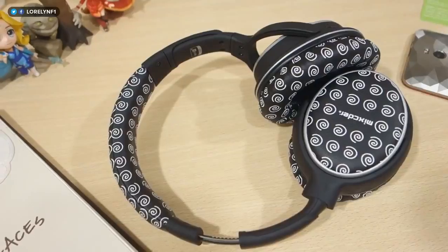The noise isolation is just okay but not that good. As for the design, I'm not a big fan of it, but nonetheless, like I said, it's a good wireless headphone. So that's it guys, thank you for watching.